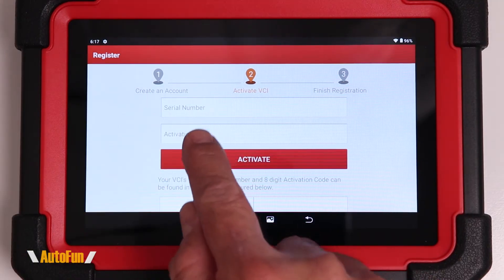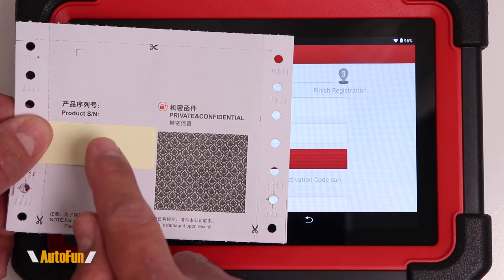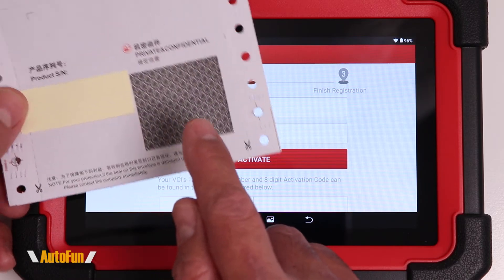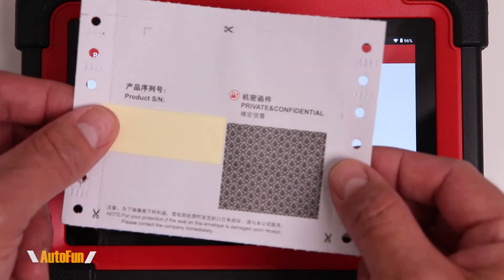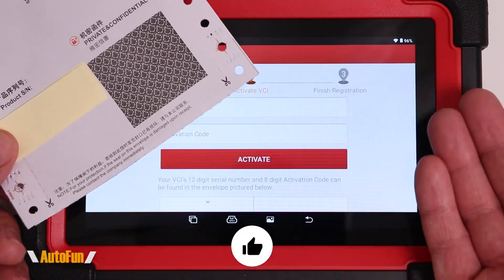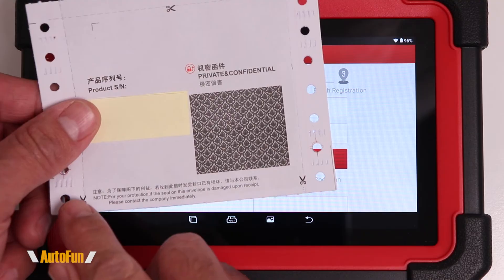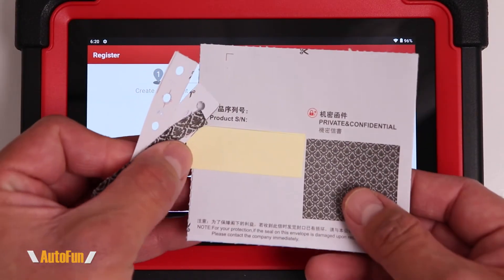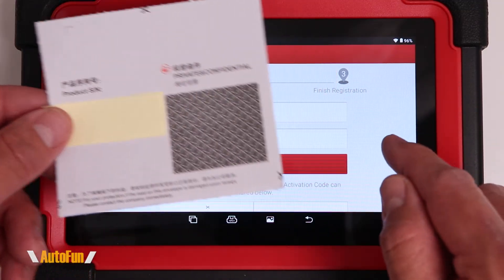Now I can enter the serial number and activation code. That information is found on the piece of paper that comes with the scanner. The serial number is in one area and the activation code is inside as well. That code is private and confidential — do not share it with anybody, because this is what you're paying for; it's what activates the scanner and the software. Launch recommends you inspect this paper to make sure nobody has tampered with it. Be careful when you tear off the edges so you don't damage the serial number or activation code inside the envelope.